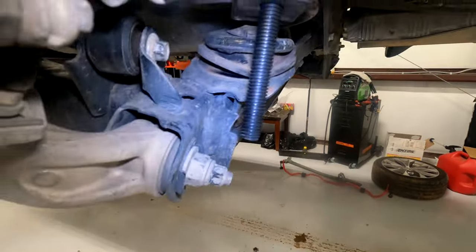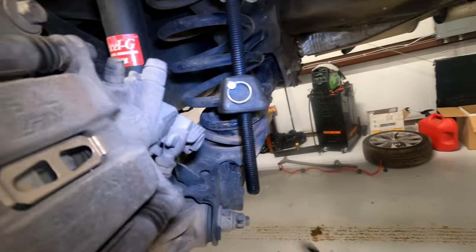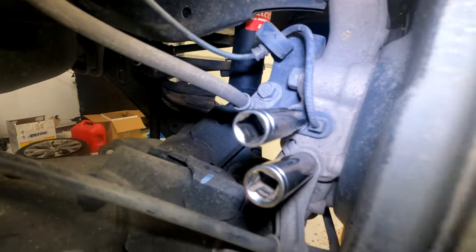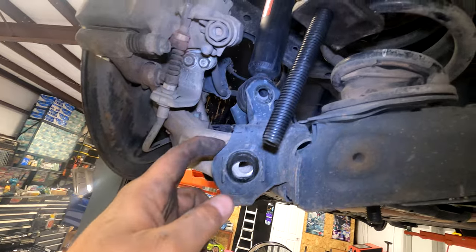I'm going to use a single spring compressor to get enough compression to remove the lower control arm safely. You have a brake line and an ABS sensor, so be mindful of all this.